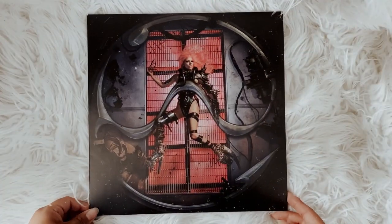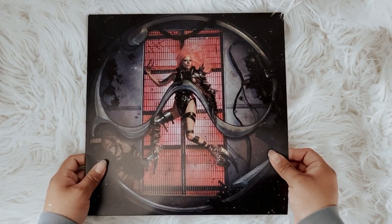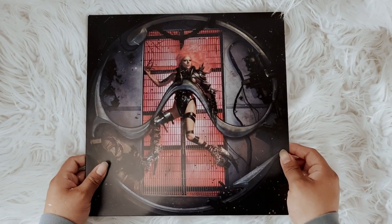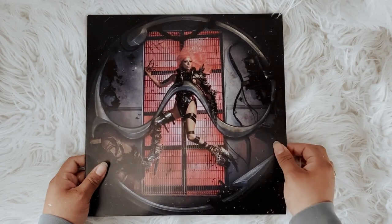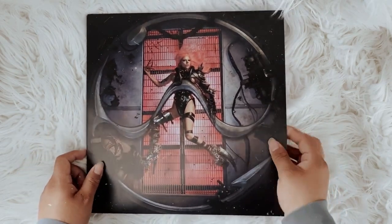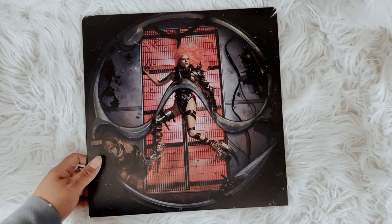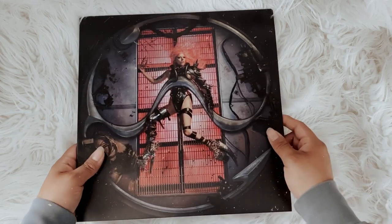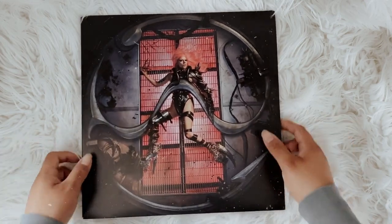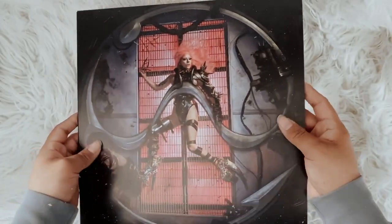So here's the cover. The quality of the actual jacket is — I mean, it's not the best but it's not the worst either. It's good enough for me. I'm just going to keep it inside the outer jacket to protect it.